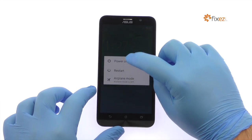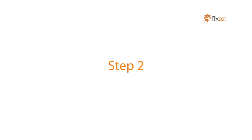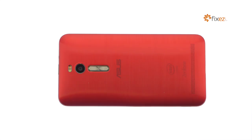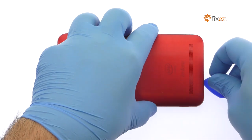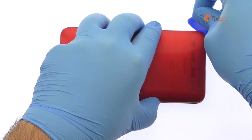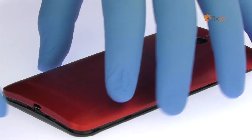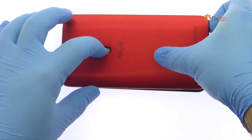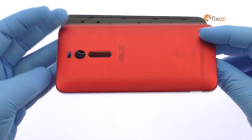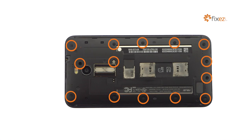Power down your Asus Zenfone 2. Use the Plastic Triangle Opening Tool or your fingernails to work around the Zenfone 2 rear cover and release the plastic clips securing it in place. Remove the following 14 Phillips screws.